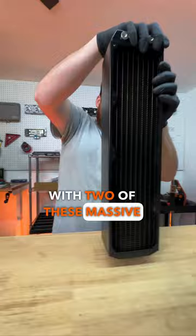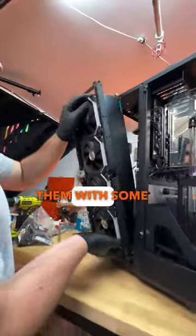To cool all of these components, we'll be going with two of these massive 480 radiators and pairing them with some Lee and Lee Unicats.